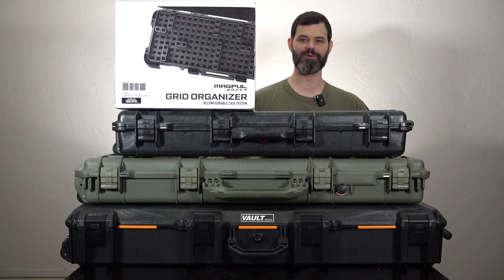Greetings viewers. Sadly today there will be no guns in this video. Instead we are going to talk about the Magpul DACA Grid Organizer. I'm going to separate the video into a couple different chapters so if there are certain things that you want to see about it, please feel free to look down below and skip ahead.